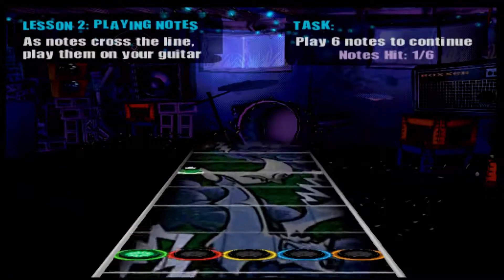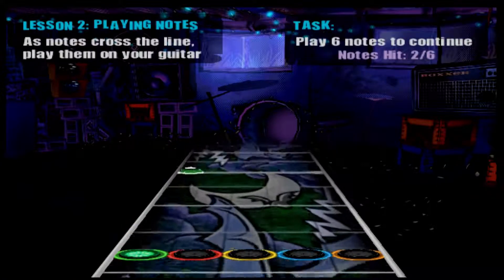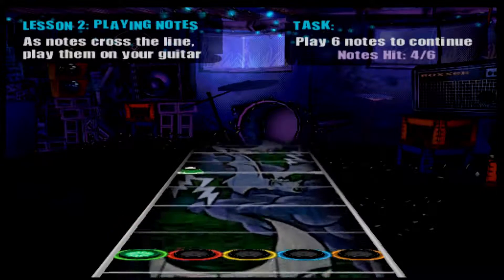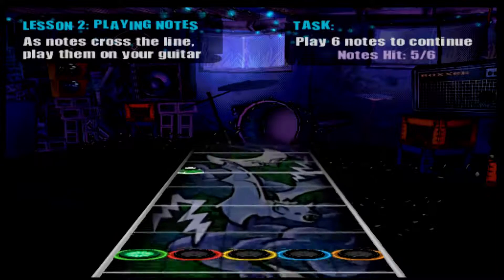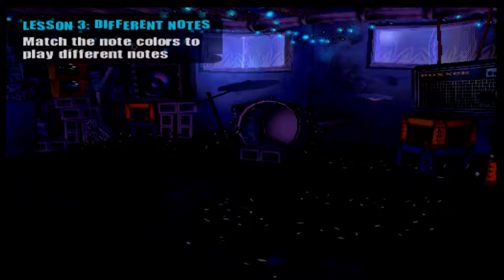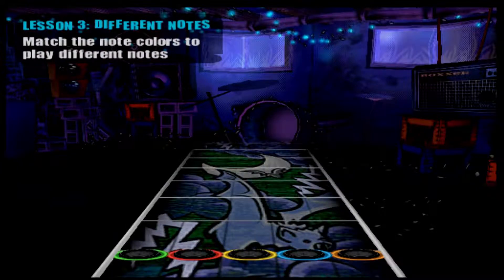Nice. That's it. Alright. You hit them all. Now I'm going to toss some more notes at you. You match the note colors with the fret buttons on your guitar. When you hit enough, we'll move on.